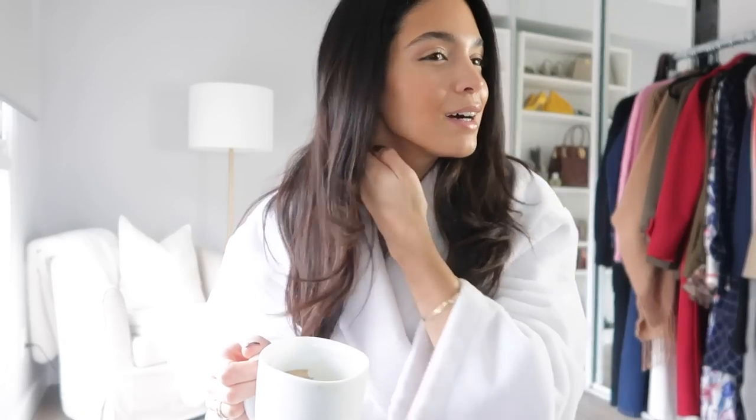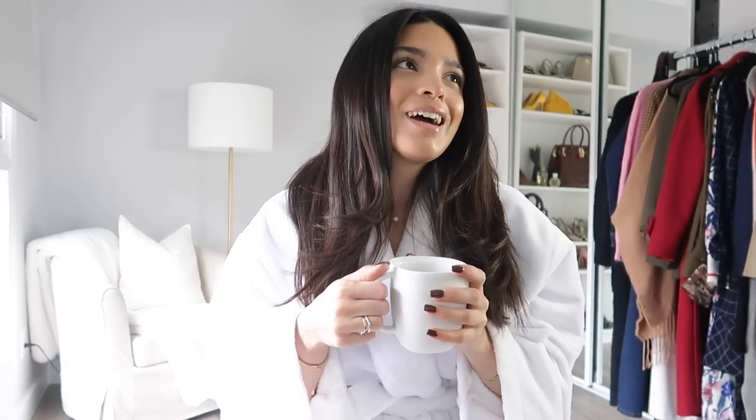Good morning everyone! I just finished getting ready — I blow dried my hair this morning, did my makeup, and my skin is feeling absolutely amazing after all the good skincare I used last night. It's amazing what good skincare does. I'm just going to touch up my hair a little bit because today I'm going for that super sleek straight look, especially for my Dior event. I feel like Dior this year has been very chic with strong, powerful hair looks, and so I'm kind of going to play around with that.